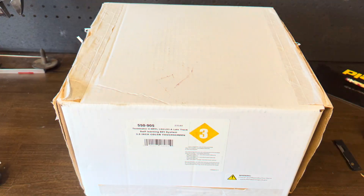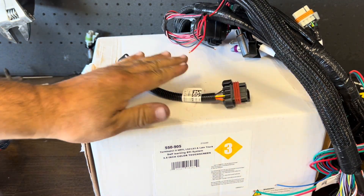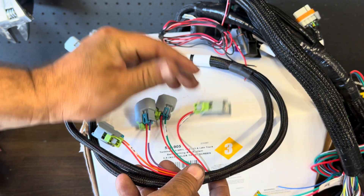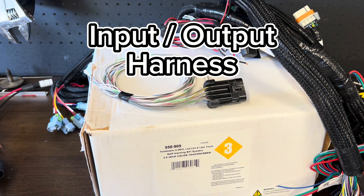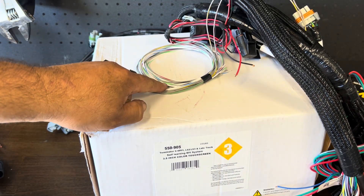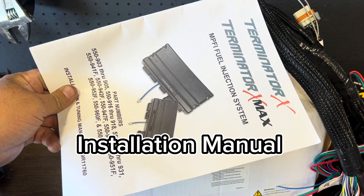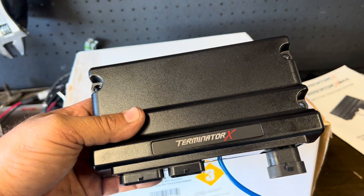Now let's go over everything in the box: the engine harness, main power harness, O2 sensor adapter harness, injector harness — which varies depending on your injector type — the input/output harness, your LCD screen, an owner's manual, a wideband O2 sensor, and the ECU itself.